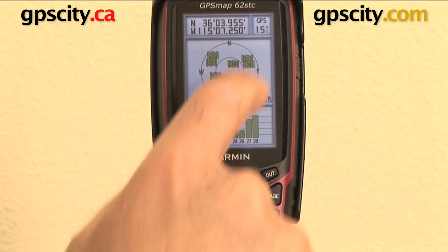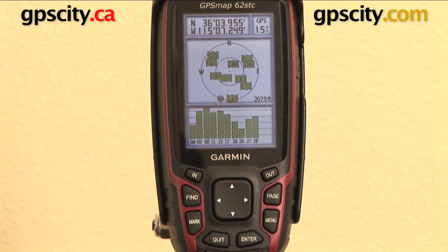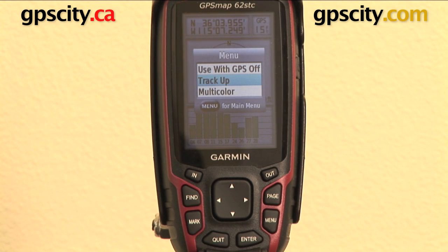You can see relative to where I am, that's the satellites around me. Now if I hit menu, it will give me a few options. I can use the GPS with this GPS off, so I can actually turn off the GPS signal to save on battery power if I'm doing something in the house or loading things onto it, whatever it might be.